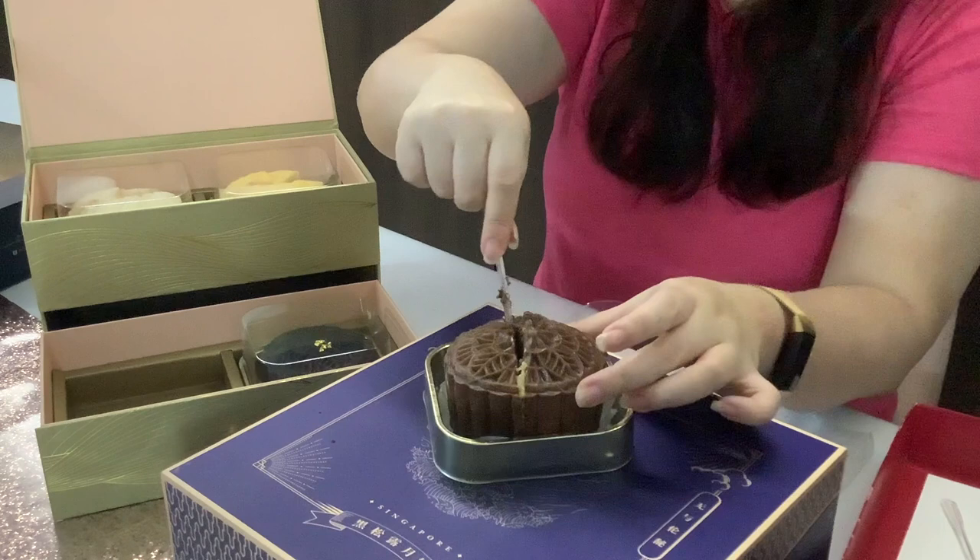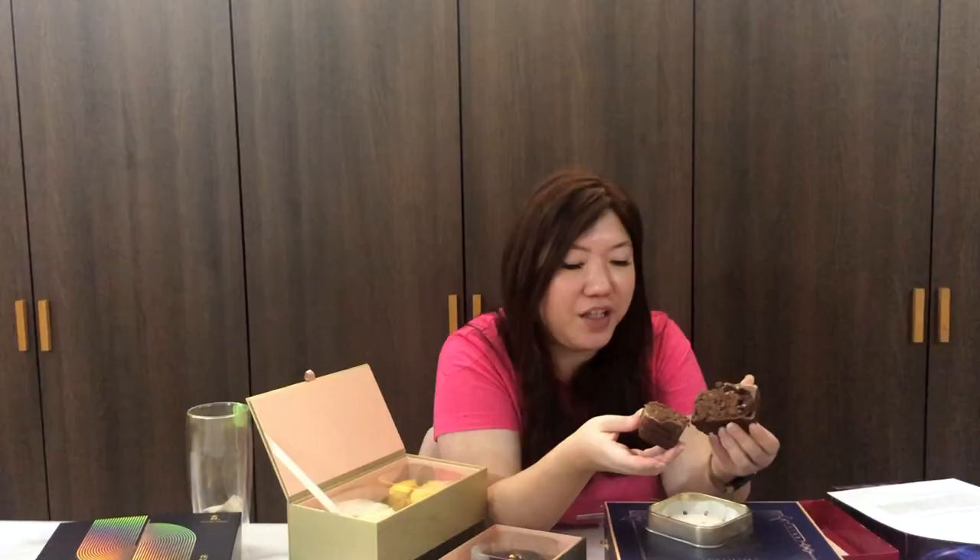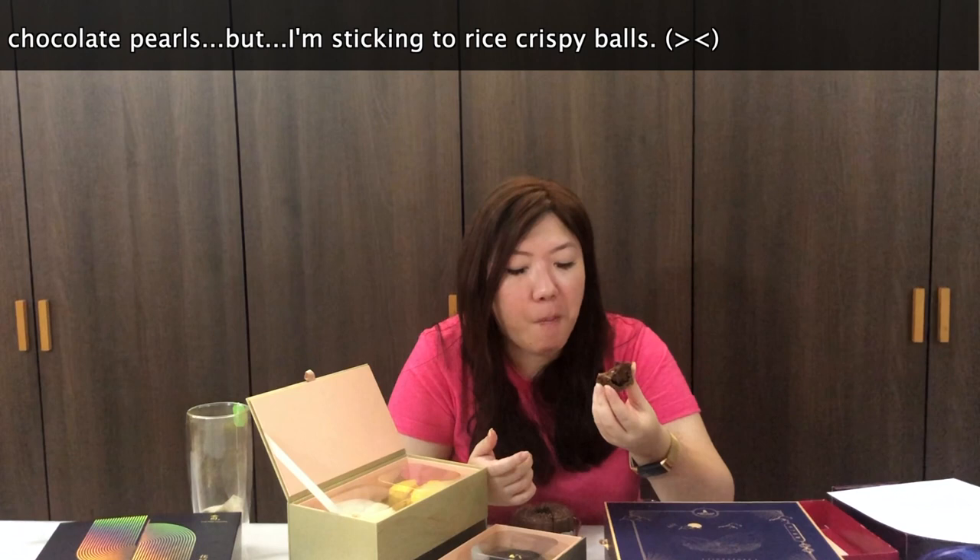Now we're going to the chocolate. This is harder to cut through — I suspect there is a chocolate truffle centre, but no, it's solid chocolate. This looks like a brownie and cuts almost like one. The chocolate is crumbling all over. I do see some little balls inside — they're rice balls. The chocolate is very, very strong and bitter, and then only after that you have that sweet aftertaste. It kind of resembles more like a brownie than a cake, but in terms of flavour, it's really good.